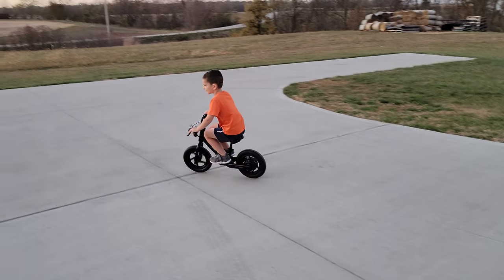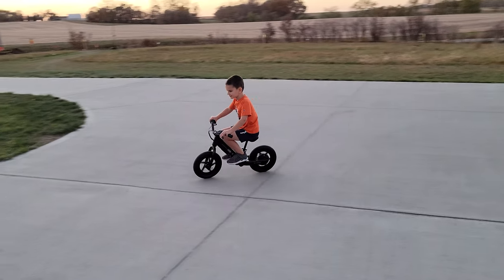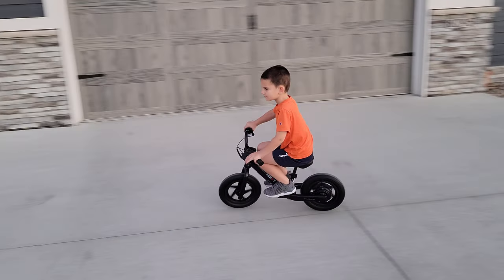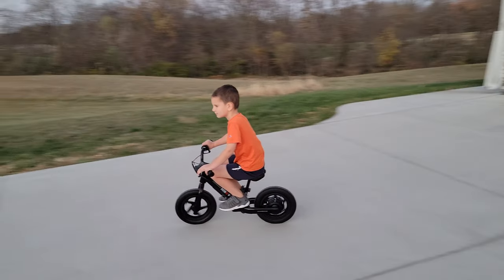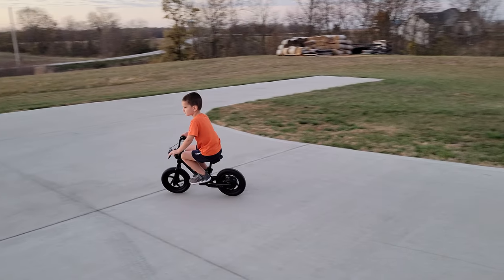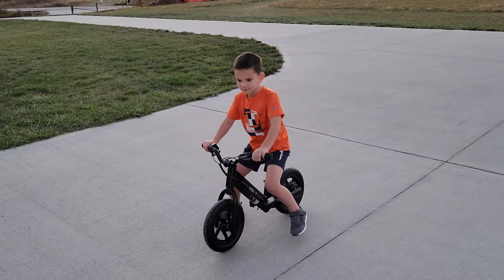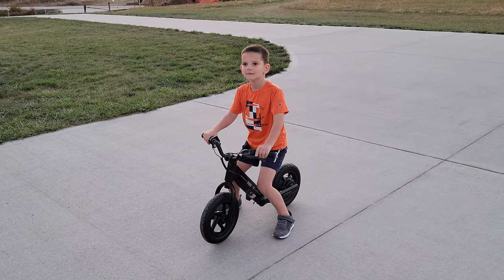As you can see, he pushes off and then he goes - he's literally using it. Are you at full throttle? Okay. Show us the brakes at some point. Now let go of the throttle and then brake and show us how you stop. So how much practice did you have so far?